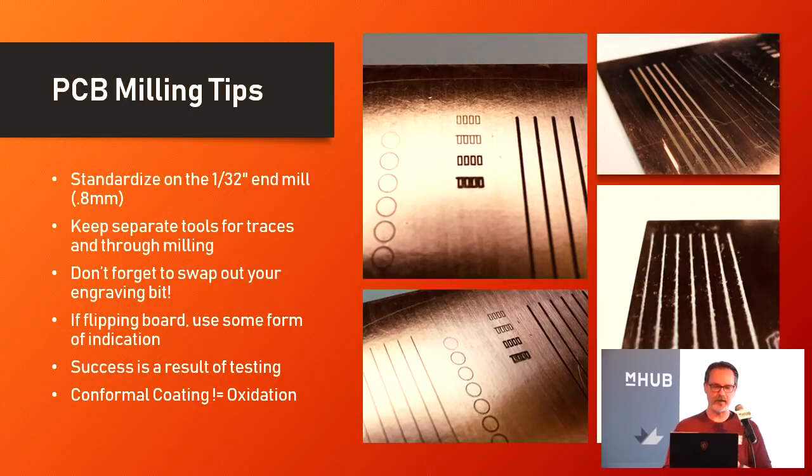Some more quick tips: standardize on a 1/32-inch end mill or whatever is your cutter of choice. Try to keep a separate tool exclusively for cutting your traces — in the Bantam software you can specify whether you're cutting copper, doing through drilling, or doing the edge cut layer. Turn off all the drills and edge cut and just do your traces with that dedicated tool. Tag it so you know it's only ever cutting a couple thou of phenolic and copper foil, never going all the way down into the phenolic and never touching the spoil board.